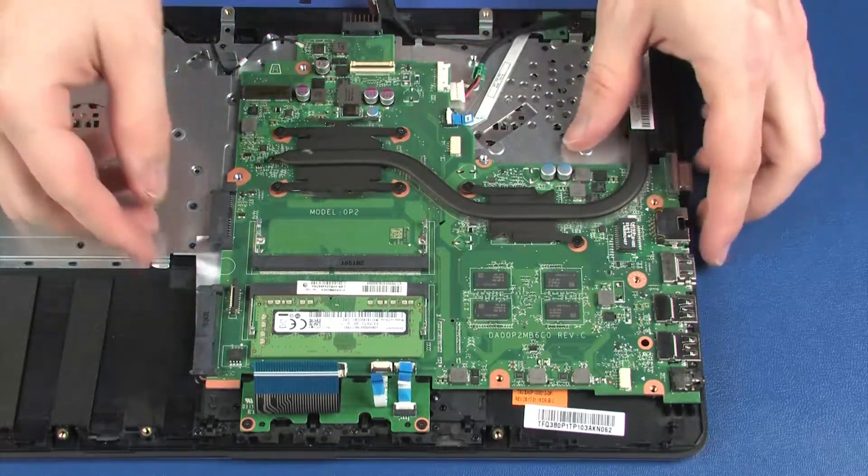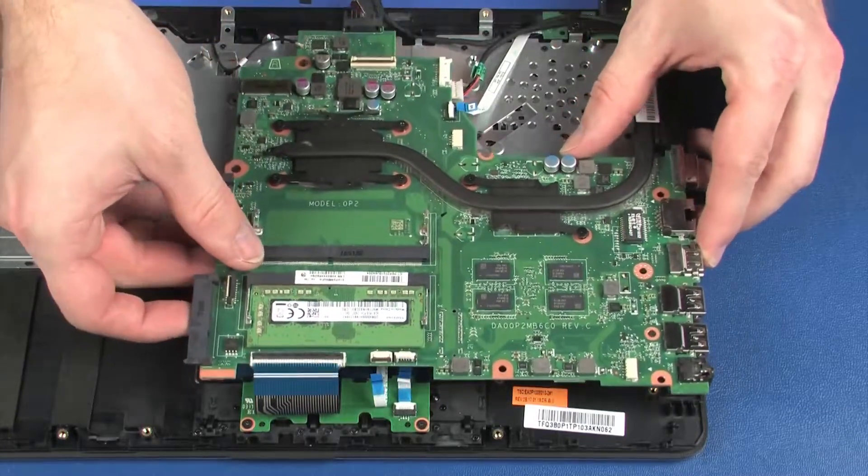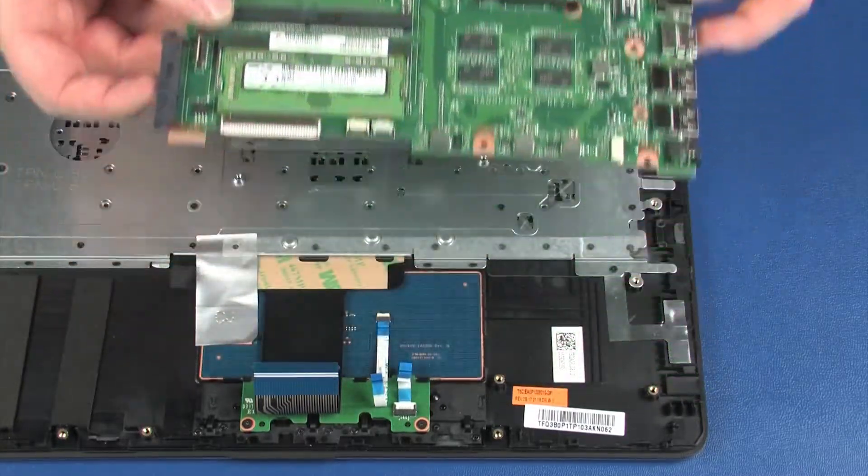Grasping the system board near the center, carefully lift the system board off of the alignment pins on the top cover and remove.